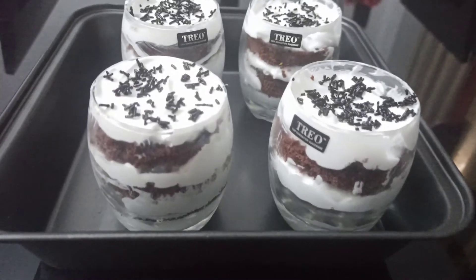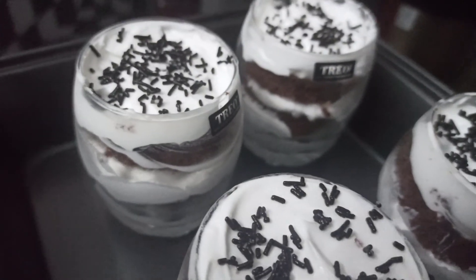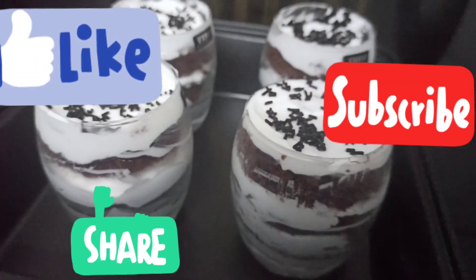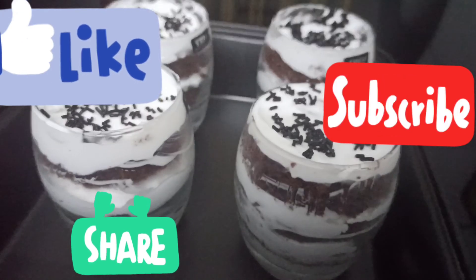I will show you the full video — please like or dislike, subscribe, and hit the bell icon.